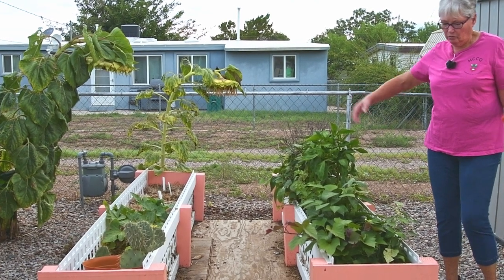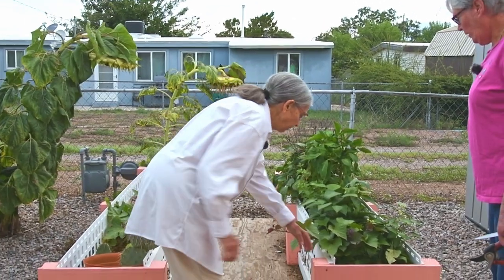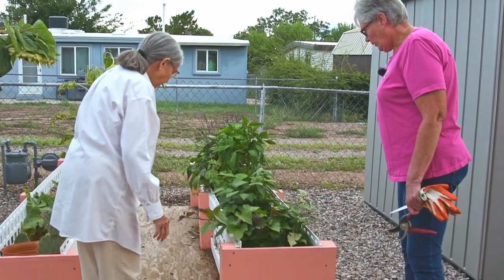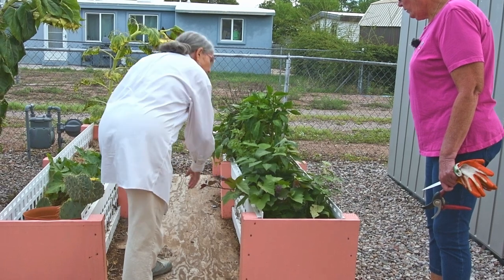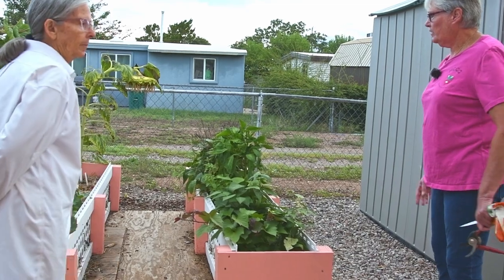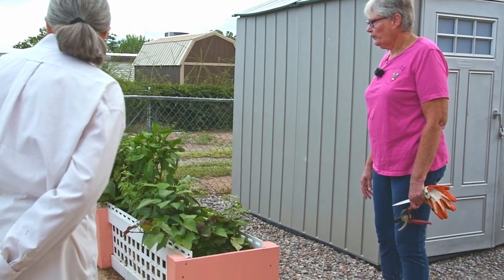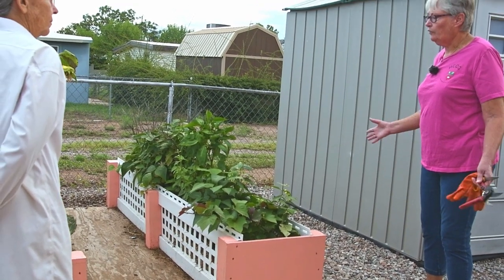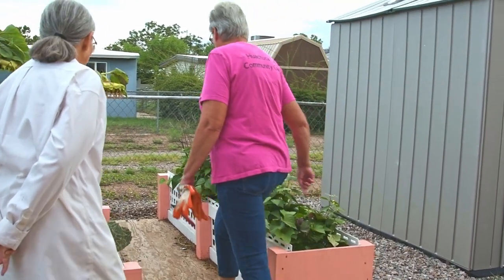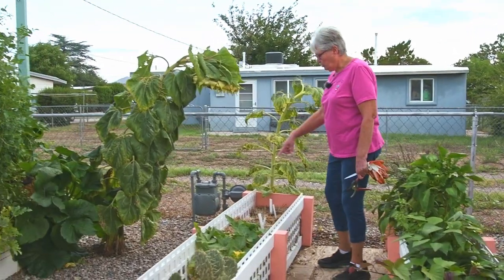The material Richard used for the containment was just something he had around the house. It has room to breathe along the sides with openings - that was just because it was the material on hand. It does allow it to breathe and prevents it from getting over-wet. This particular bale was really decomposing, so I stuck potatoes in here.